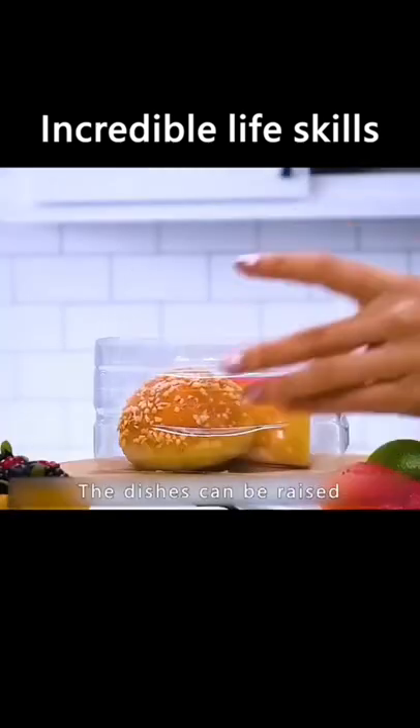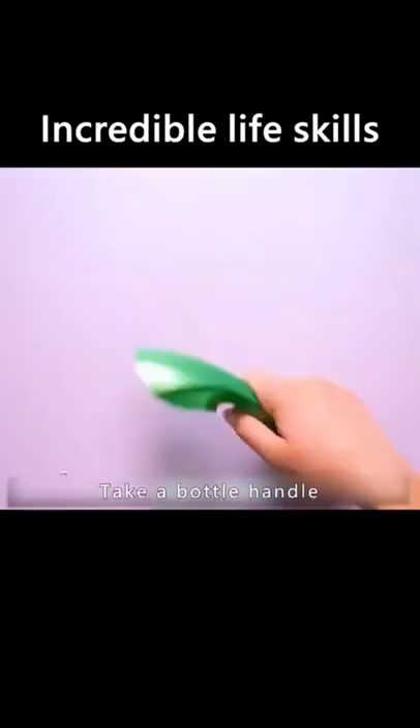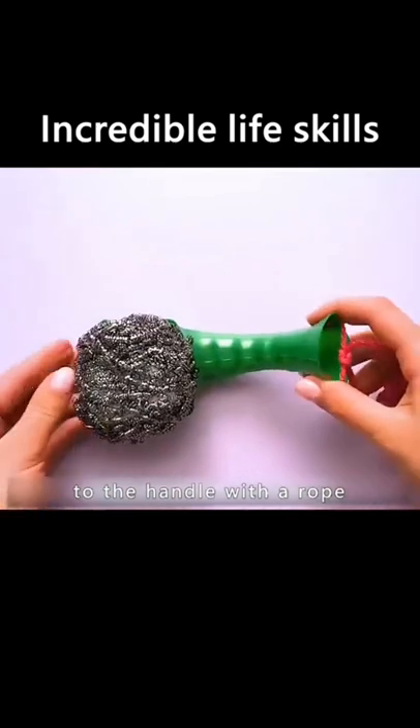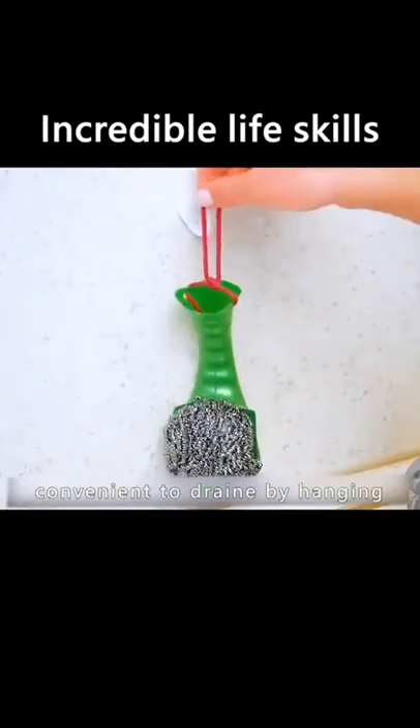Cut the bottle in sections and the dishes can be raised — damp proof, dust proof, and the refrigerator also increases storage space. Take a bottle handle, drill a hole on each side, and attach a wire ball to the handle with a rope. Washing pans and dishes does not hurt hands, and it is convenient to drain by hanging.